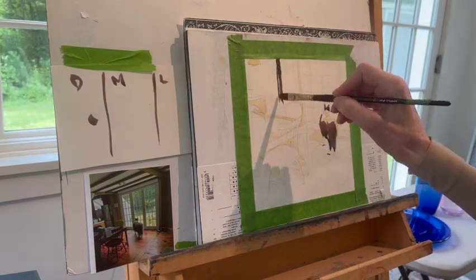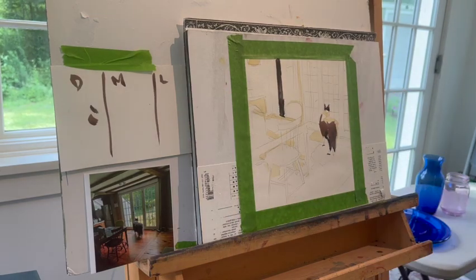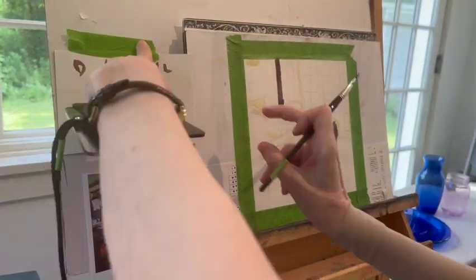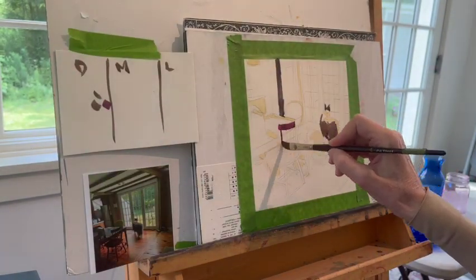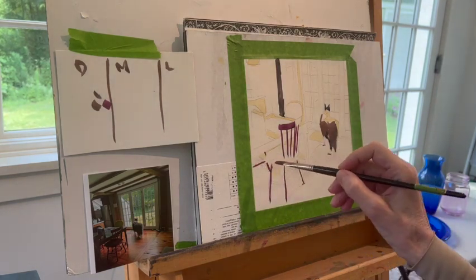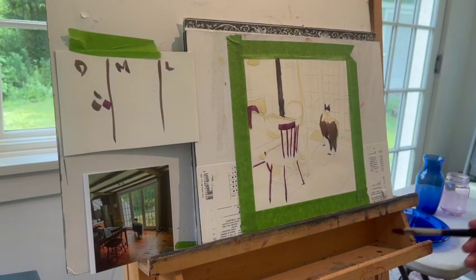After making sure that my whites are taken care of, now I'm going to start with my darks. What I mean by the whites is wherever that Naples yellow is, I'm determined not to drive over it. Now I'm squinting my eyes and looking at any dark shapes, and I'm putting those in.